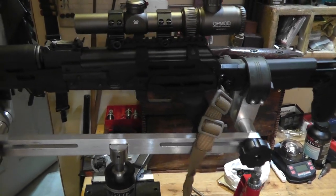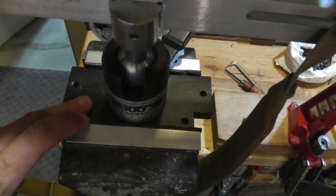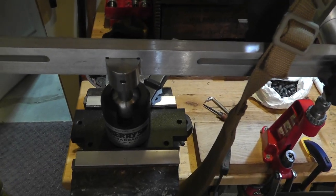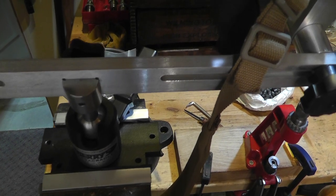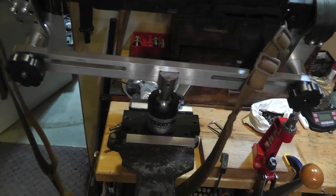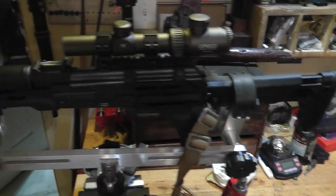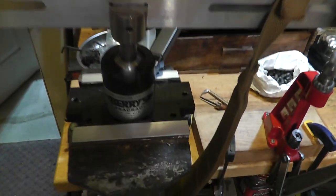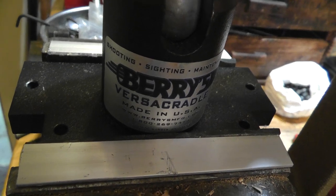You need a good, stable platform to work from. It's made to be mounted on a bench, but my bench could use a little bit more room, so I put it in a vise when I need it — seems to work pretty good. So check them out: Barry's Versacradle.